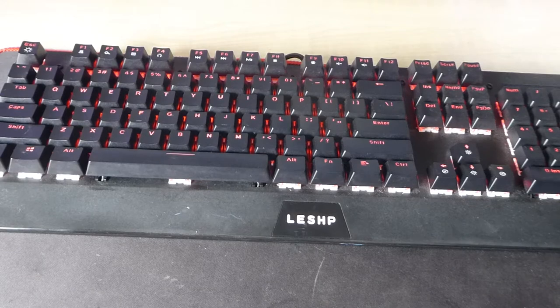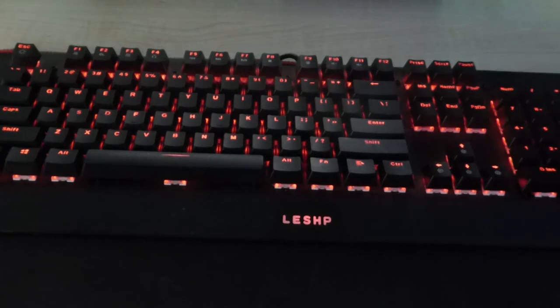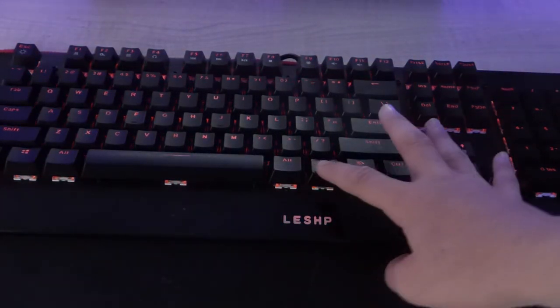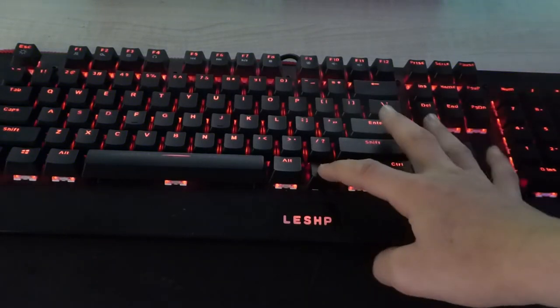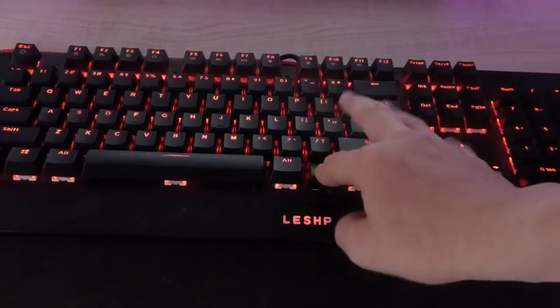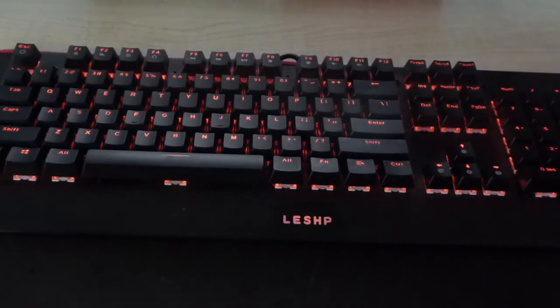Something I discovered: if you press Function and Escape to go to breathing mode, you can actually adjust the breathing speed. Pressing certain keys makes it faster — and yes, you can also make it slower, which is something I hadn't realized until doing this review.